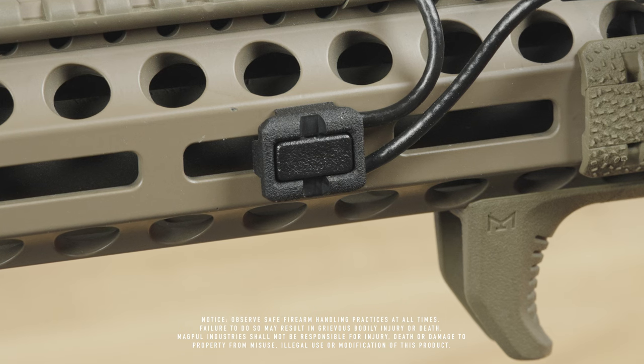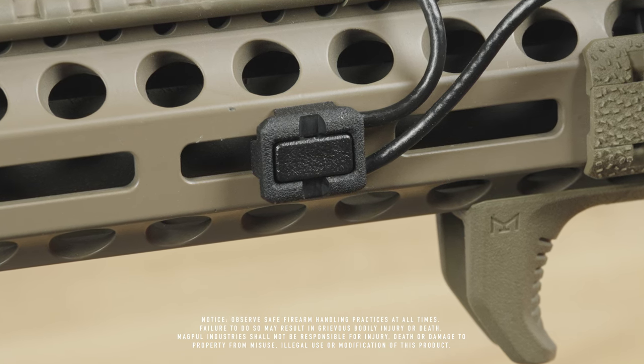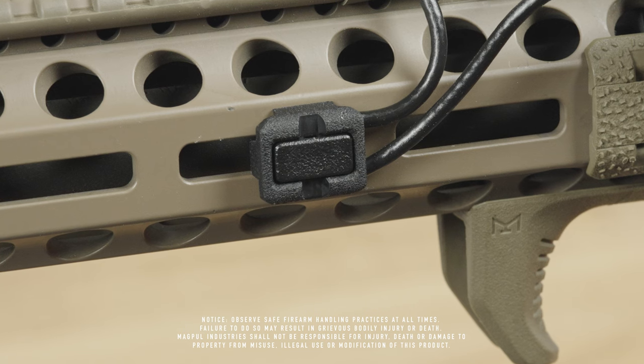The Magpul wire control kit provides a fast, secure, and clean way to manage light and laser wires to create a more streamlined forend on your rifle.